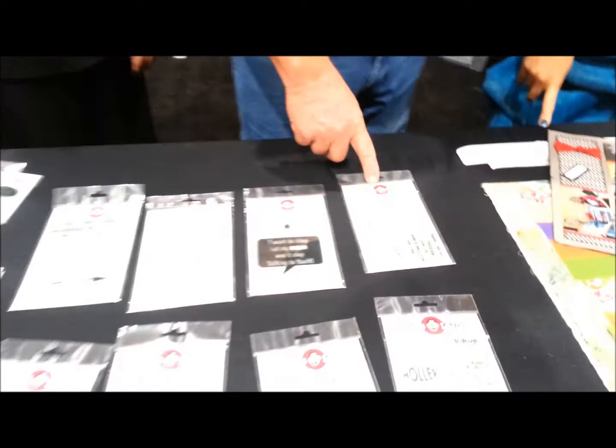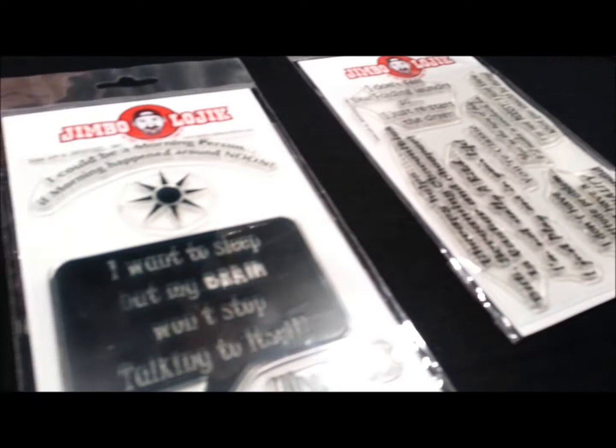So, this show you're releasing something new. Yes — we actually have a stamp line that we came out with. And this is the wrong child of Karen to put my face on stamps. But seriously, it's Jimbo Logic. And it's actually spelled the same way I would spell it — because it's very logical.